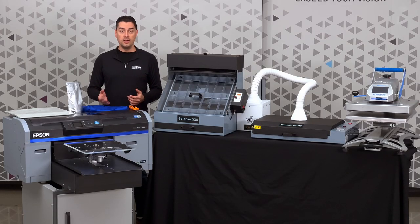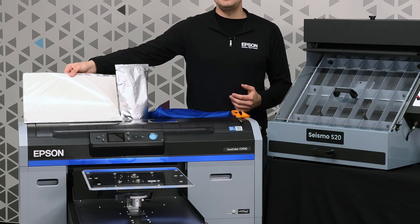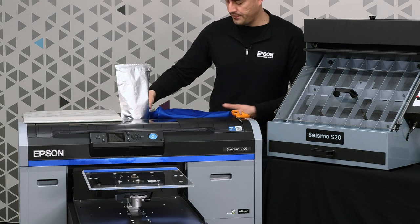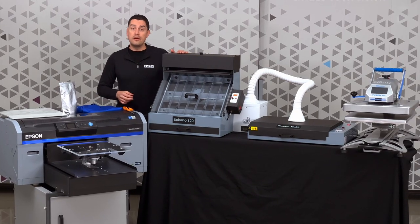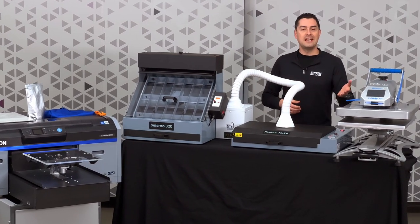In order to get your image onto a hoodie, here's what you need: a direct-to-garment printer like the Epson SureColor F2100, some DTFilm, hot melt adhesive powder, a blank hoodie, a pair of scissors, a powder applicator, a curing oven, and a heat press.